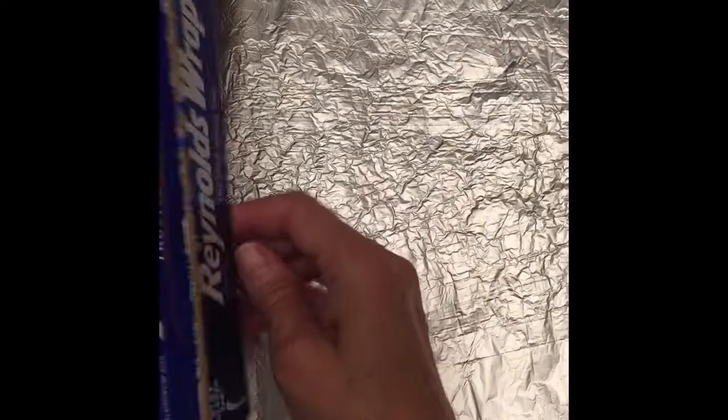So I'm going to go ahead and pull out my tinfoil. Oh look at that — I finished the roll!